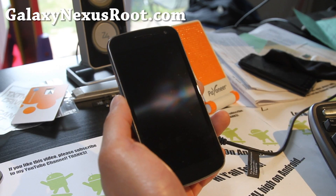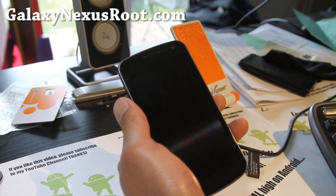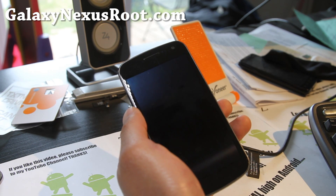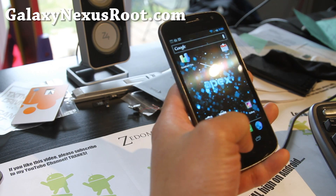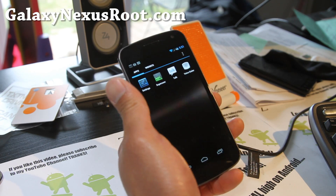Hi all folks, this is Max from GalaxyNexusRoot.com. I've got an updated review of the Apex ROM version 1.1.2, built off Android 4.0.4. This was one of my favorite ROMs and I'm so glad the new version is out.